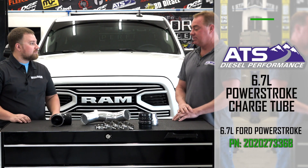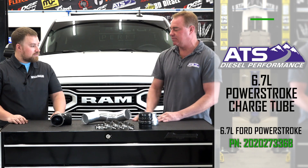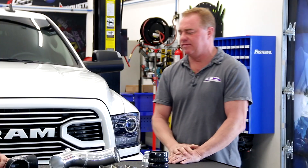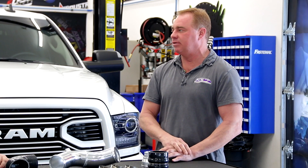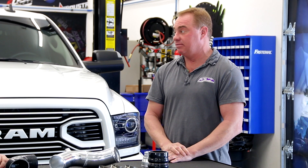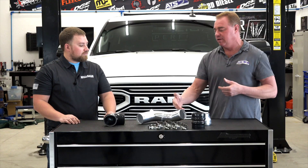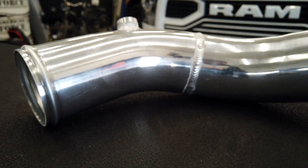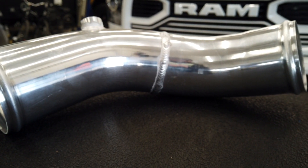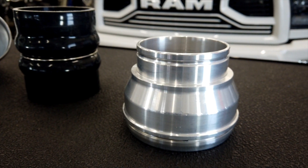The issue is this boost tube is made out of plastic from the factory. In a stock application without a tune, it'll see roughly 25 psi of charge air — that's 25 pounds of boost inside a plastic tube. And it's hot because it's being compressed by the turbocharger, so it gets extremely hot, goes to the intercooler, and then from the intercooler into the engine.